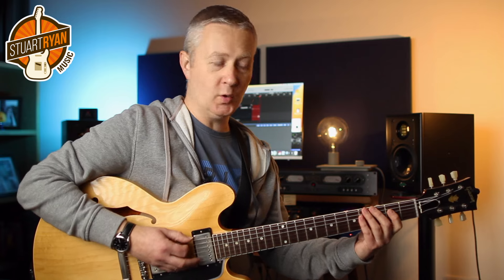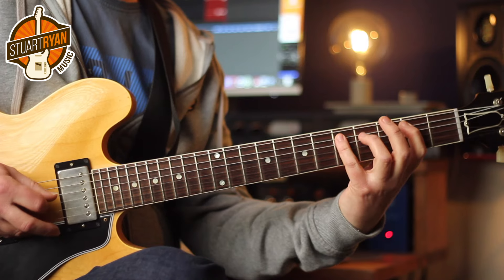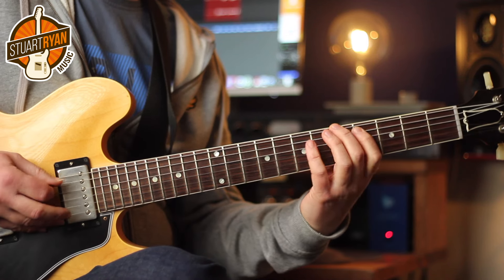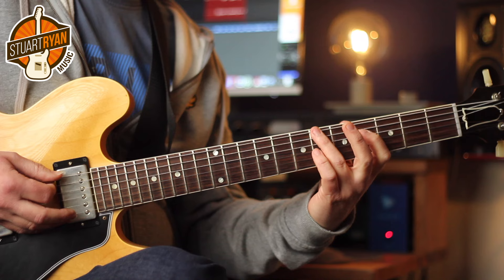So here's the first four chords: G major, E major, A7, F sharp major.